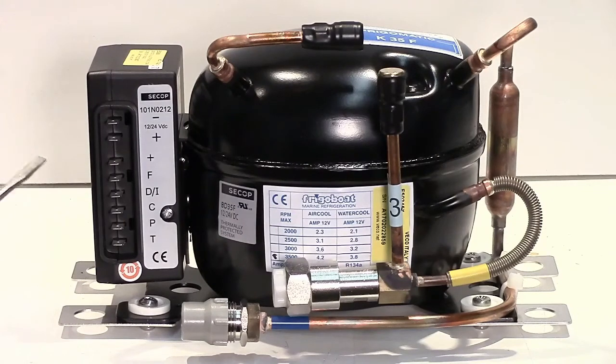Attached to the compressor by this screw here is the electronic controller. These are a polyphase compressor with three windings and no brushes, so it's electronically commutated. The controller takes the 12 or 24 volts DC and basically spits it out in turn to each of the three windings in the compressor, and that makes the compressor turn. Because of that, we can make it variable speed by varying the rate that we spit out that voltage.